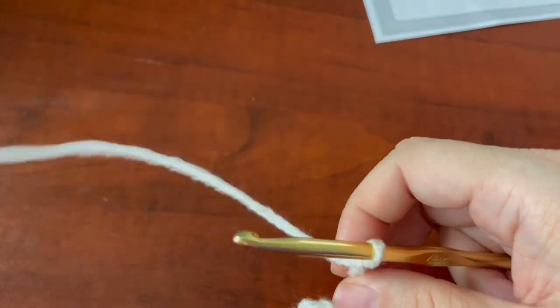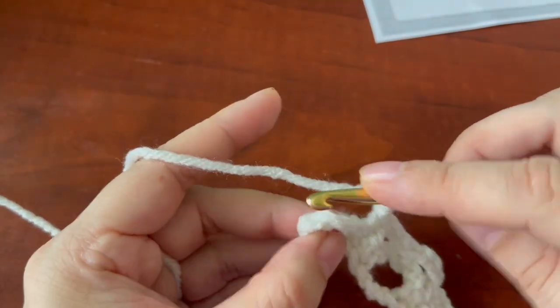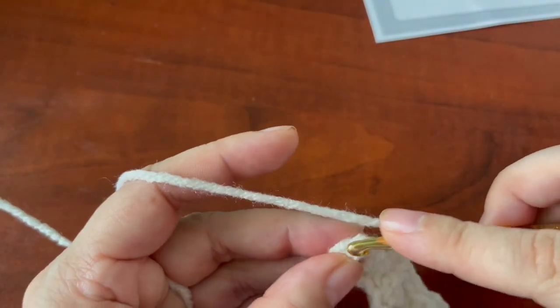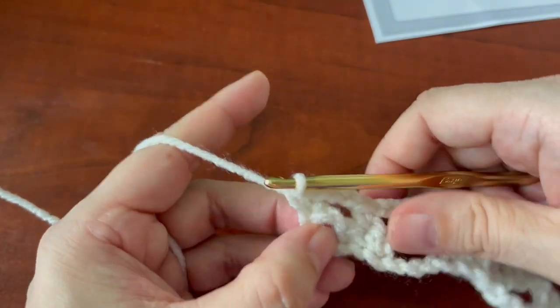Here at the end you're going to chain three, and then do a single crochet on top of the chain three — I can never find it, so I just do it in a place where I know it's going to look straight.